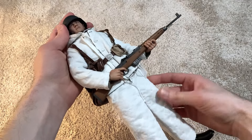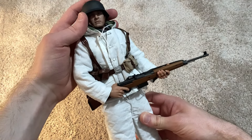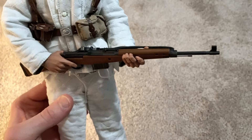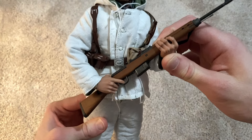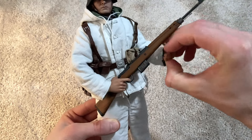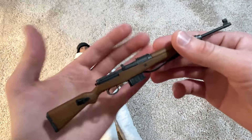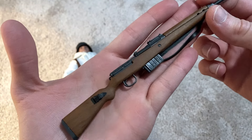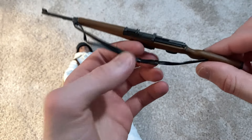Here he is — he looks great. Here's his rifle and he holds it very well in his hands. Up close, this is really good quality wood, and there's a nice leather sling on there as well.